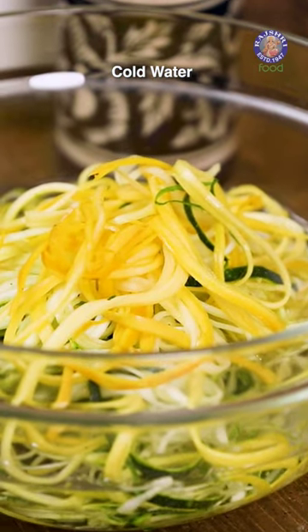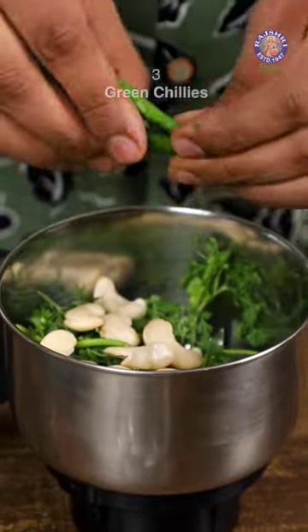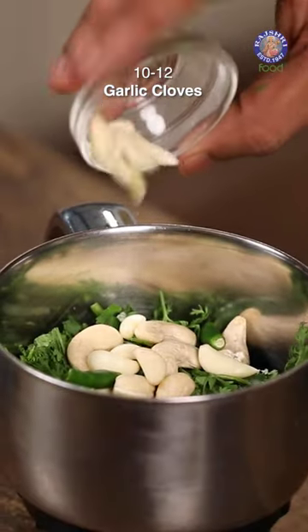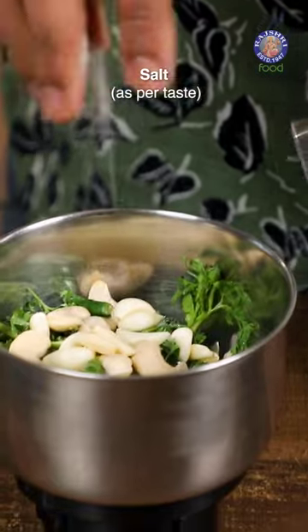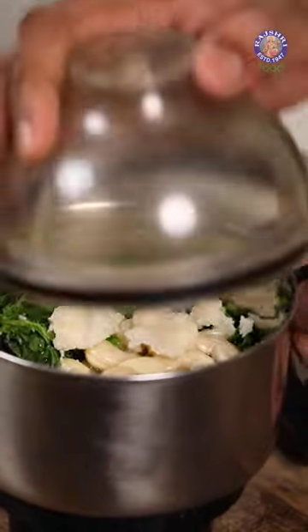Let's now move on to the sauce. I'm making a Cilantro Pesto or a Coriander Pesto. For that, the core ingredient of course: some Cashew Nuts, some Chillies, a couple of Cloves of Garlic, a touch of Salt, some Oil, and some Parmesan Cheese. We cover this and we grind this up.